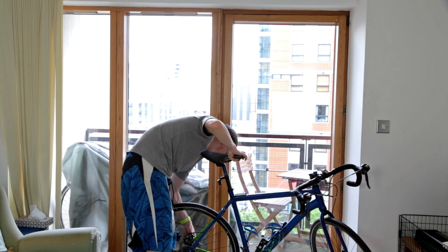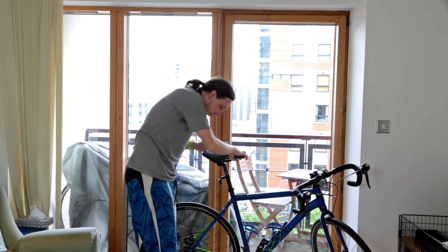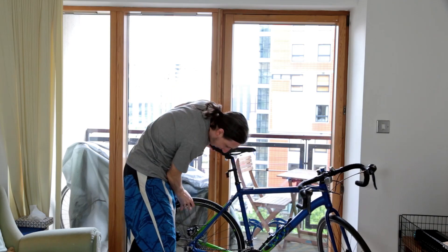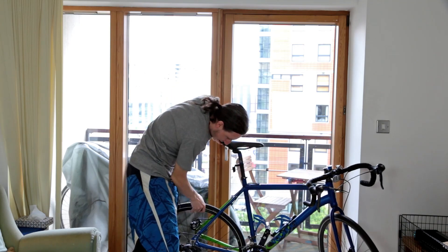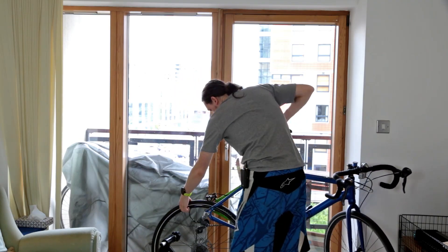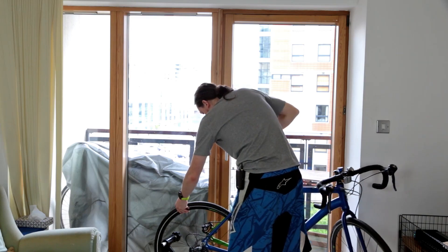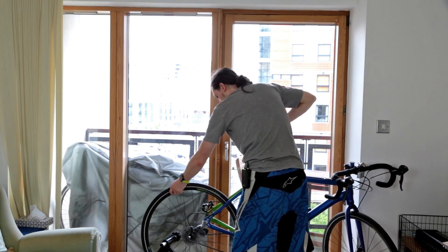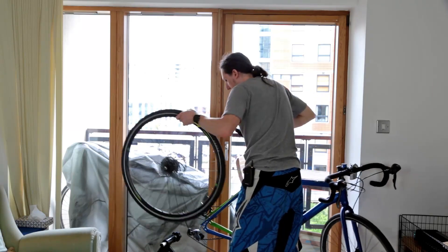So let's grab the wheel out of the bike and do that now. My new bike is a through axle — that's my excuse as to why I can't use a quick release anymore. Boom, we're out.